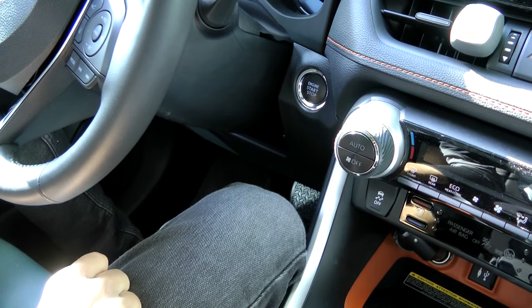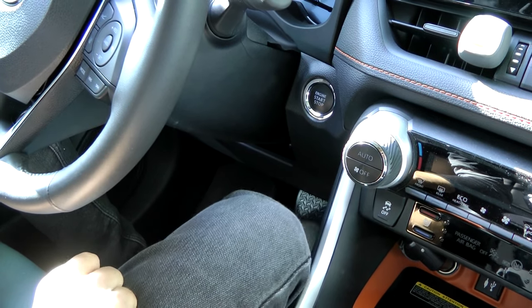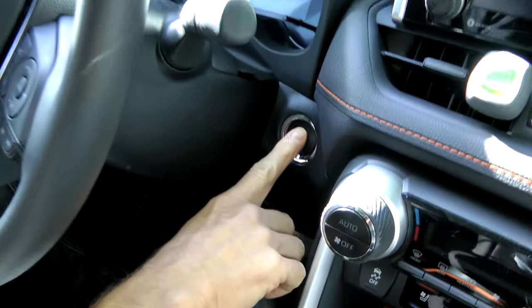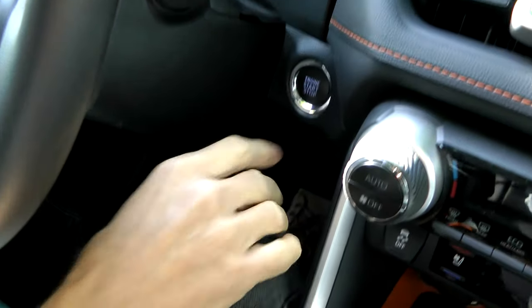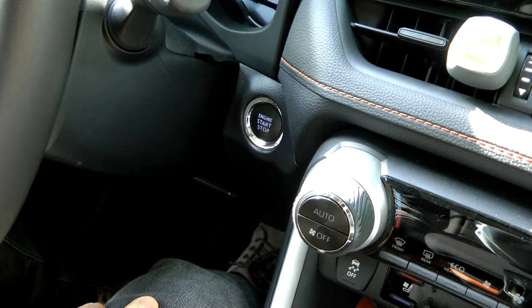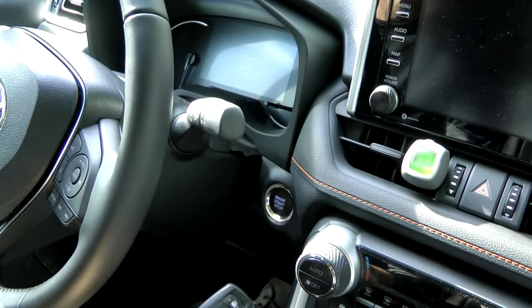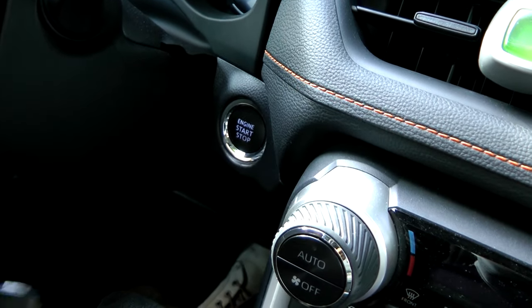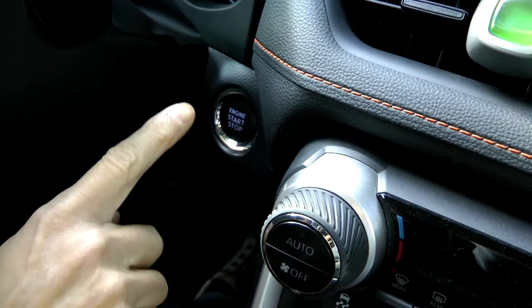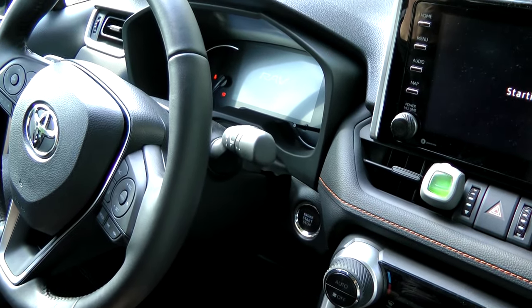Now, to start the vehicle, there is also a different procedure. You won't be able to start the car the normal way — as you can see, nothing is happening right now. You're pressing the brake pedal and the engine start button, nothing happens. So in order to start it now, you have to press with the smart key against the engine start button — only then the car will start.